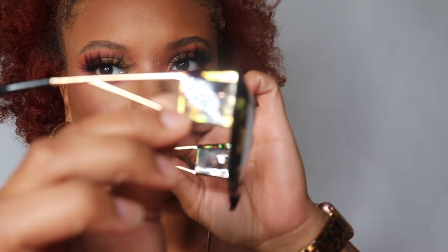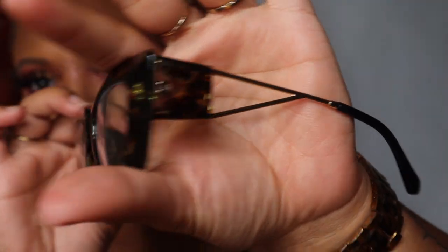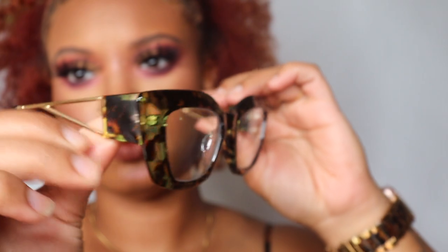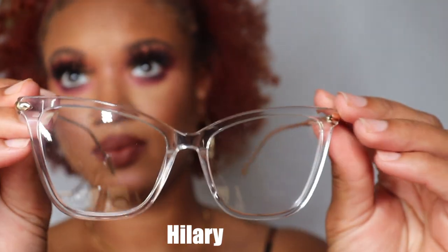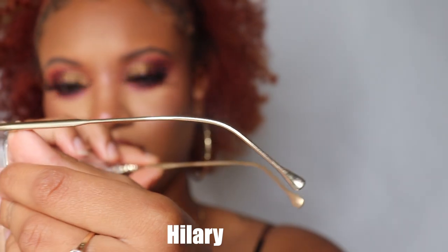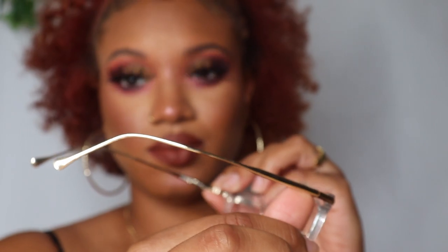Y'all see how cute I look in all these frames — Vogue Me needs to hire me full time! These are another one of my favorites. I love how simple and minimal they are — they're clear, giving like a cat-eye, and that gold detail just makes it pop.